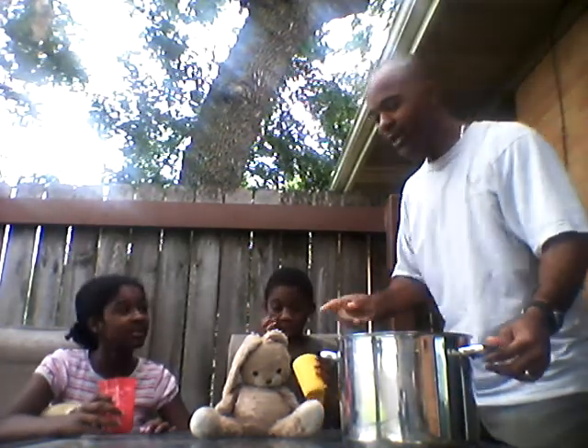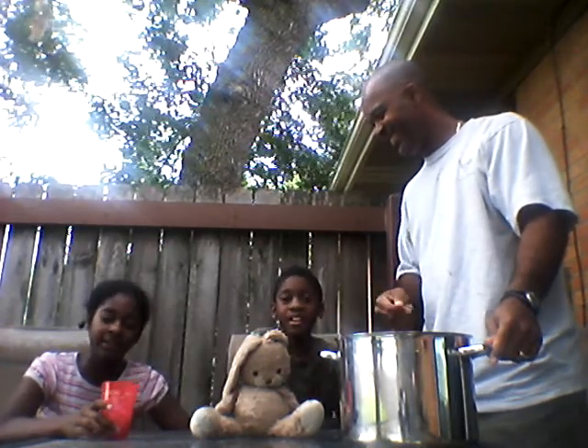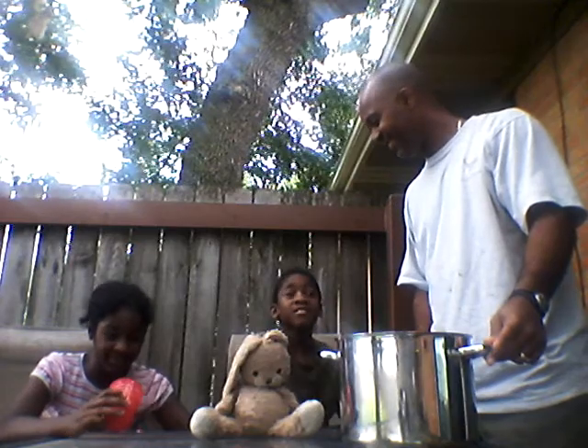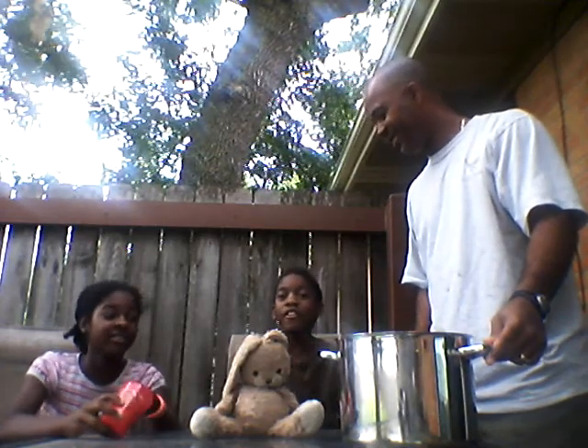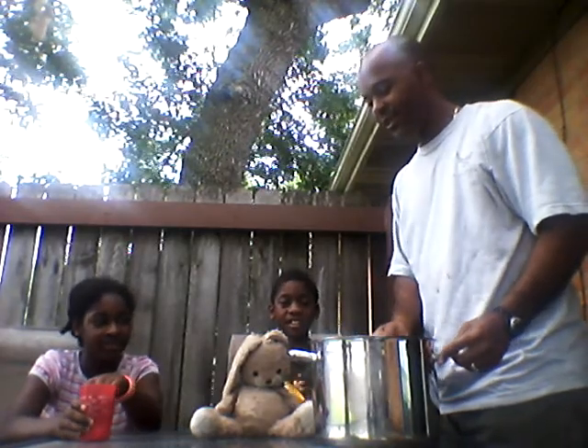Alright. We didn't introduce Mr. Floppy! Mr. Floppy said hi — this is Mr. Floppy. He loves carrots. Dancing carrots. Alright, take your cup.